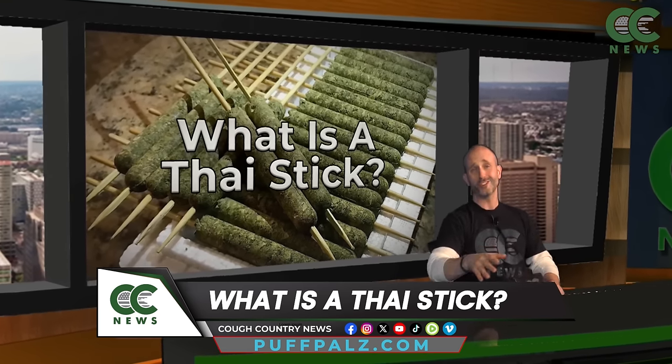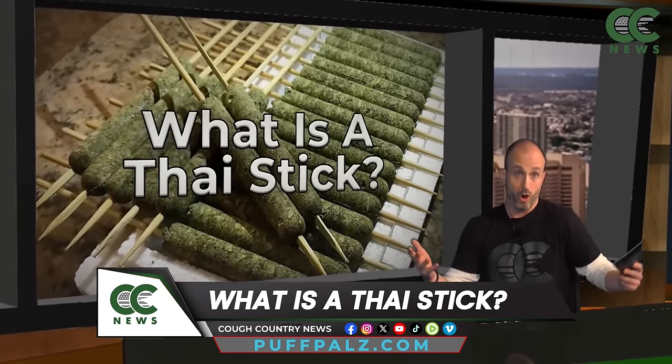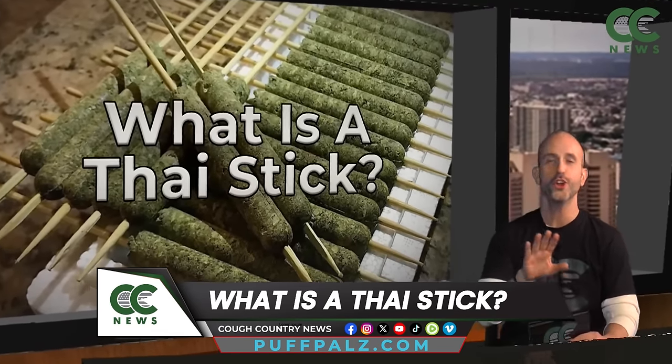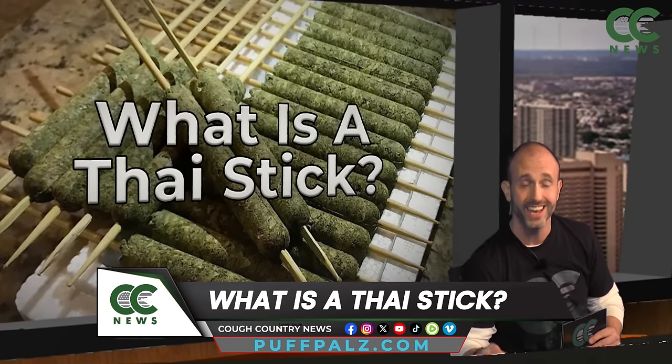A Thai stick is essentially an all-cannabis cigar. It's made in a special way they've been doing for longer than they can say how long they've been doing it for. And don't go mistaking it for a blunt. It's a traditional way that indigenous tribes in Northern Thailand consumed their cannabis.